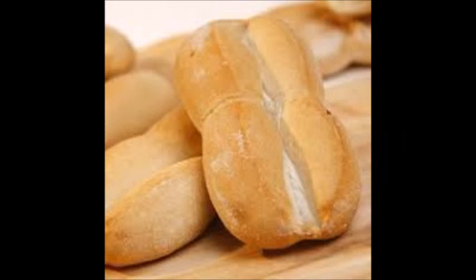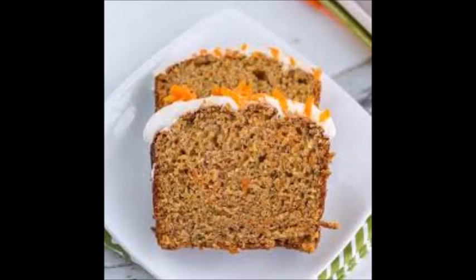Marraqueta is a bread from Chile. This is a lobed soft bread with a crunchy texture. Carrot bread is a bread from Latvia, made with traditional dark rye bread and containing carrots.